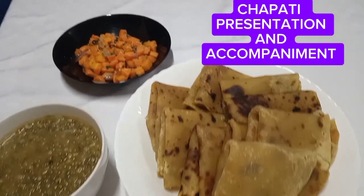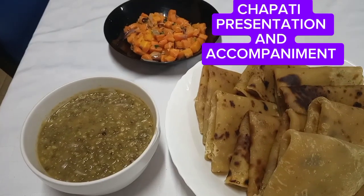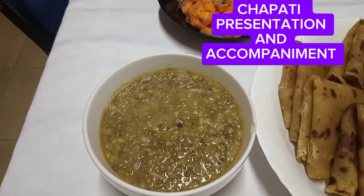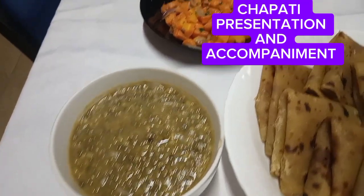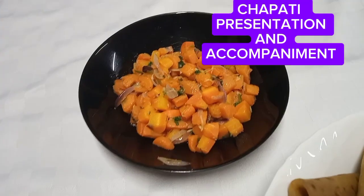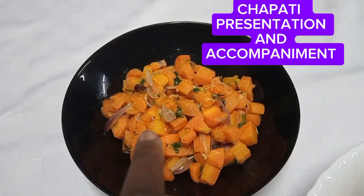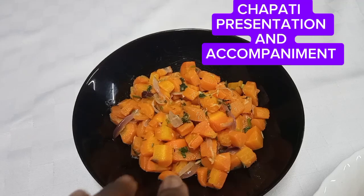Now to show you how to present chapos, chapatis, and what can go with the chapatis. This is dengu stew, that is very tasty, and then these are carrots, fried carrots with the onions, some red onions.